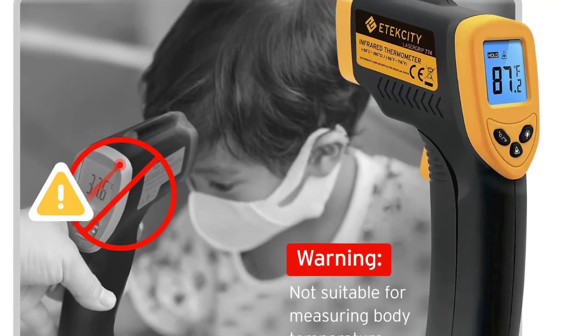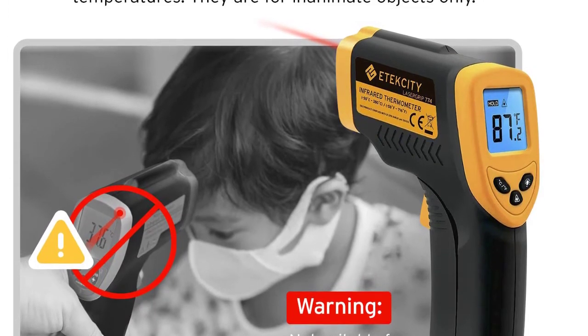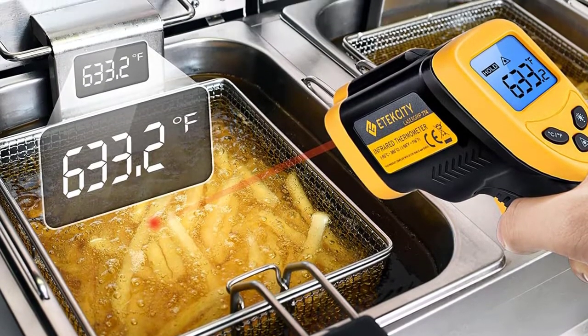Versatile design: infrared technology makes it able to measure the surface temperature of various objects, especially temperatures above boiling points and below freezing points. Use it for cooking, ovens, AC, refrigerators, soap-making, and more.